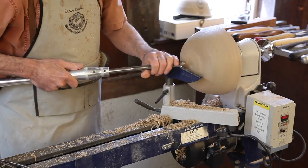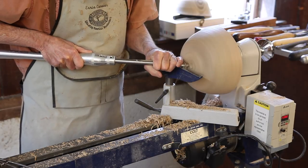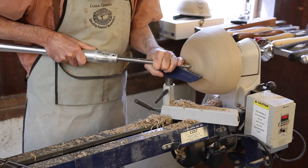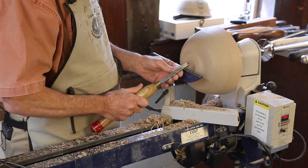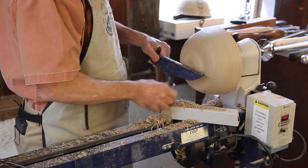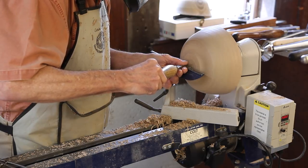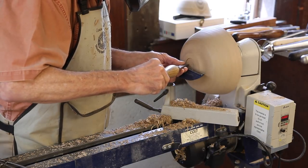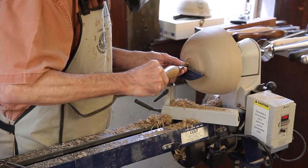We'll start our mortise by taking our bowl gouge and hollowing that out a little bit. We're now going to take a scraper which is ground to 90 degrees on the end, and we'll raise our rest a little bit to scrape — you always want to raise the rest a little bit in bowl work. We're now cutting right on our line, just scraping a little mortise back in there, about three-sixteenths of an inch deep.